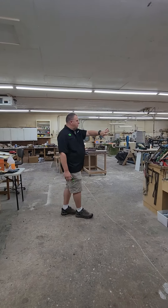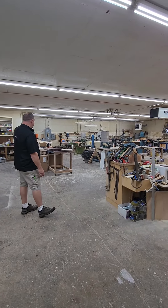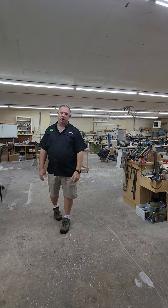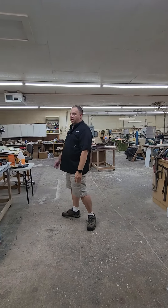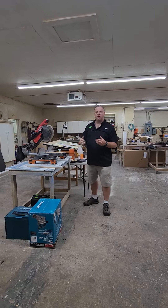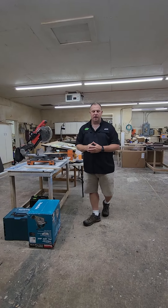Here in this facility, we have quite a bit of space, as you can see, and tooling to do almost any kind of woodworking project that you would have. We also have our own spray booth back in that corner so that we can do all of our finishing here in-house and not have to send that out.